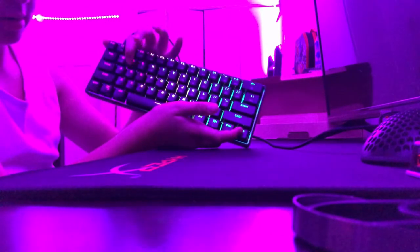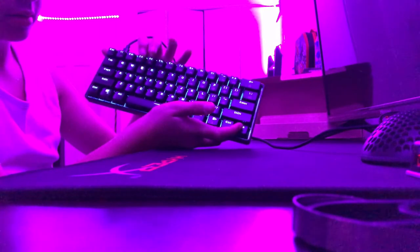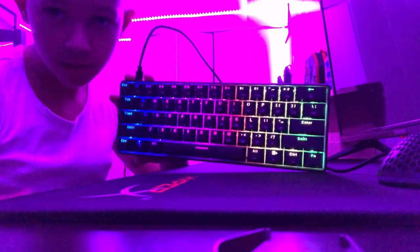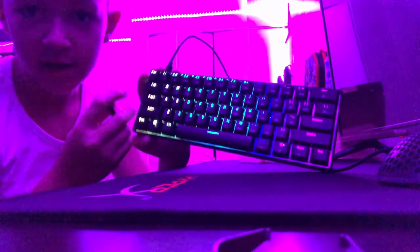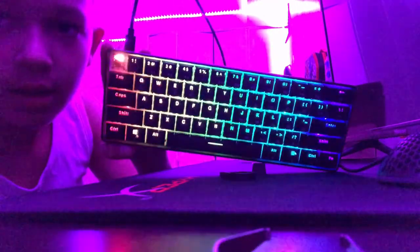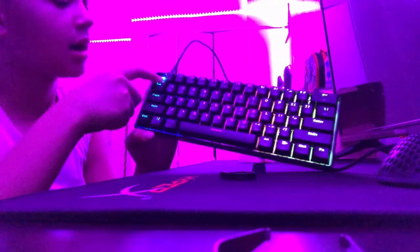I'm just going to test out pulling out one of the keycaps. I'll press the escape key — here is the keycap and here is the LED. I chose optical brown switches because it was the least expensive option at $89.99. If you want other switches they're like $120 and up.